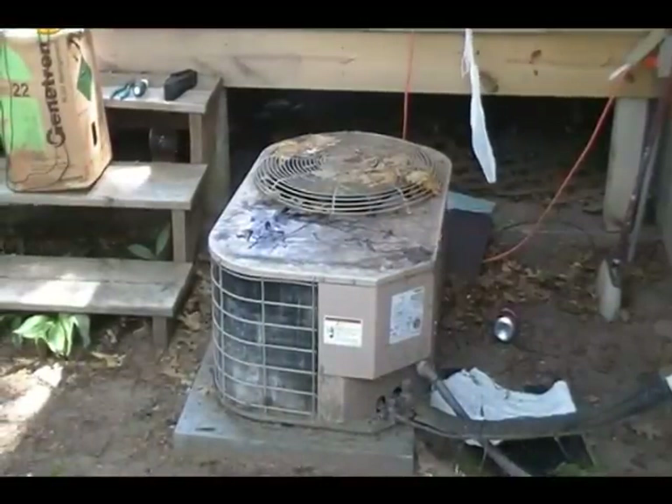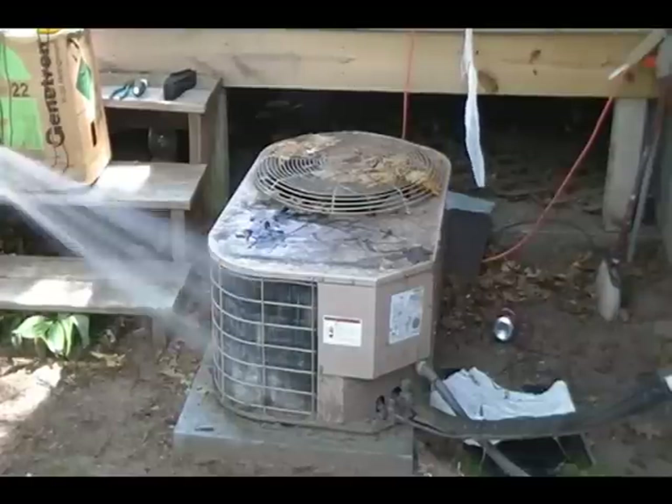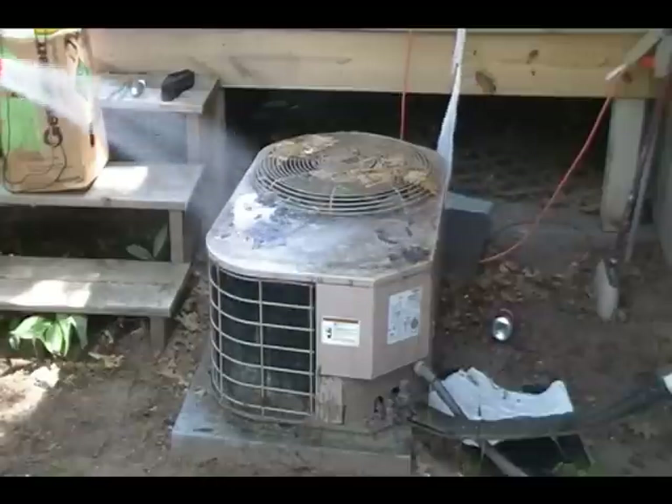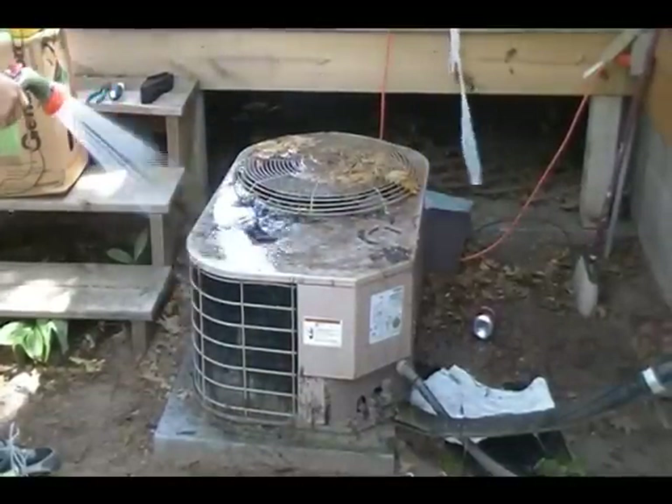Andrew, go ahead and take that hose and rinse that stuff off of there. We've got the power and everything off of this unit, so he's rinsing some leaves and debris off of there.